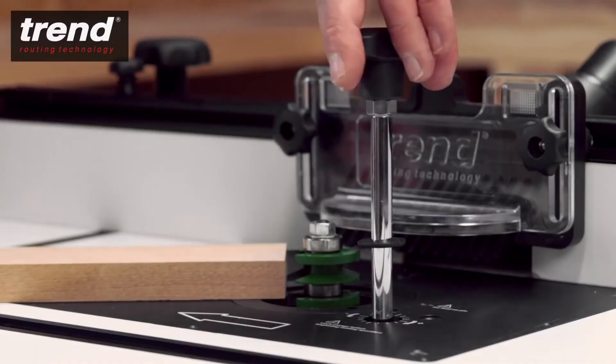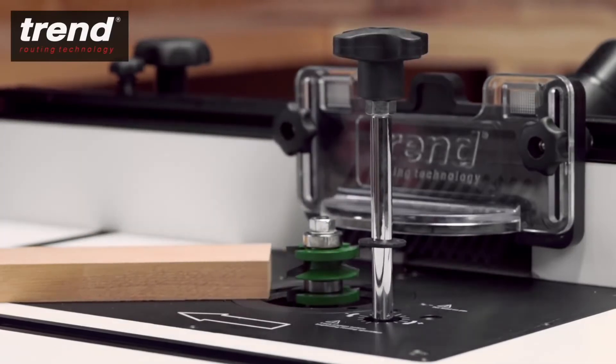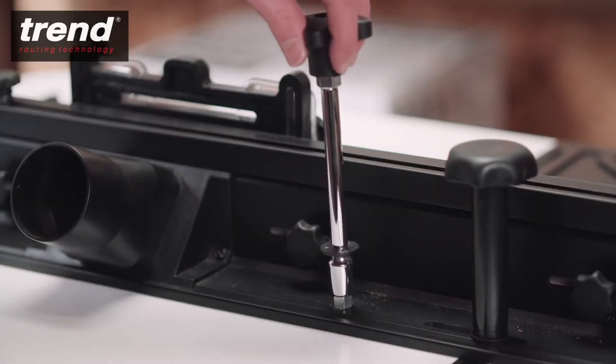The height adjustment access hole can be used with the Trend T11 router and the quick-raiser to adjust the height of the cutter. The quick-raiser can be stored on the back fence.